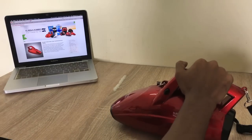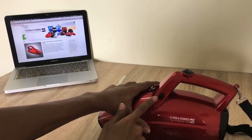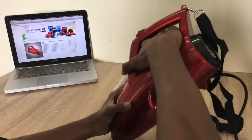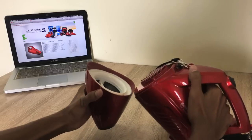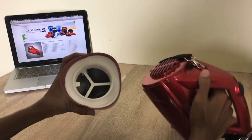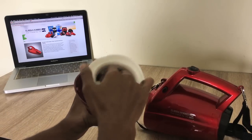We can remove the attachment, and there will be a button right here. You can press it and it will open. Whatever product remains inside, you can remove it.